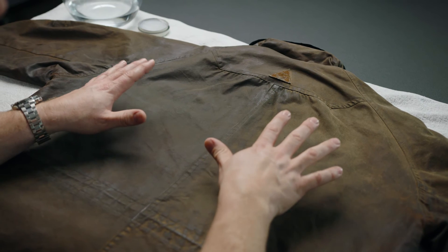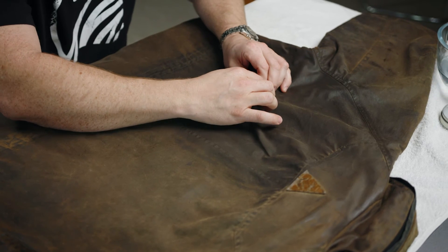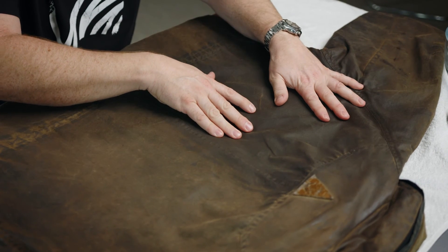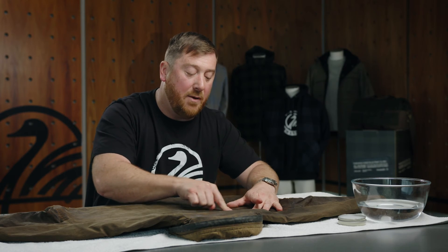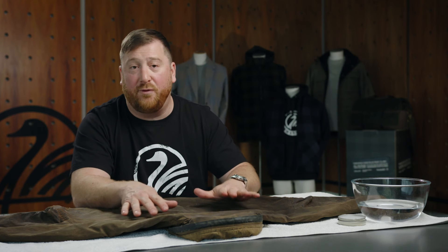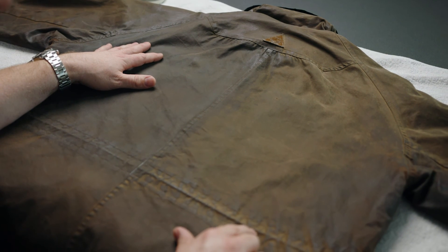We've used an extreme example to show you just how easy it is to bring back the condition of the fabric. If I take the fabric and fold it a little bit, you'll see a little white line appear where I've rubbed the oil out of the fabric. If I then rub my finger along that line again, the line disappears — because the oil has massaged and moved again in between the fibres and provides that protection. I want to be clear, though, that no oilskin is waterproof or should be sold as waterproof. However, you can say that you won't get wet — not for a long time anyway.